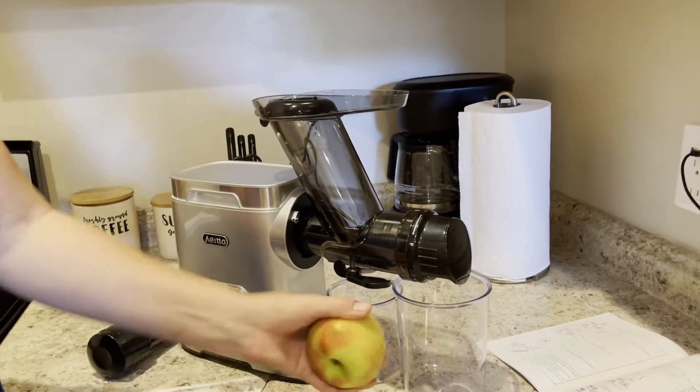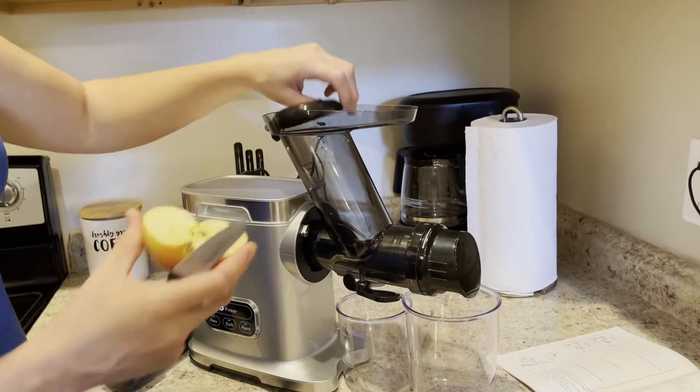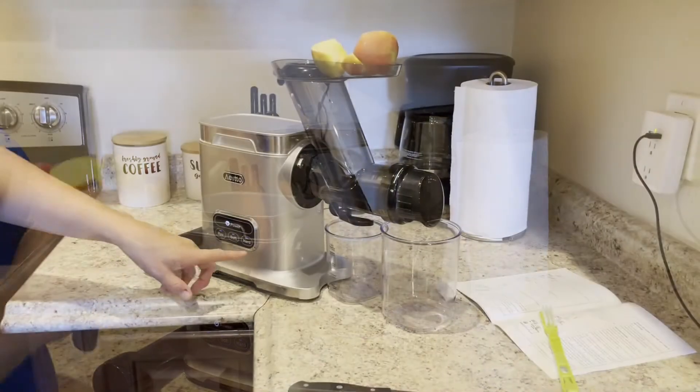This cup is going to be used for the pulp or the discarded fruit. You're going to cut up your fruit, remove any hard cores from your fruit or vegetables, then place small enough pieces that fit through this tube, and we're going to juice some now.